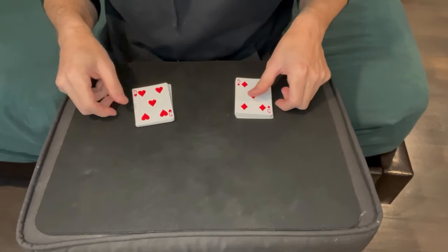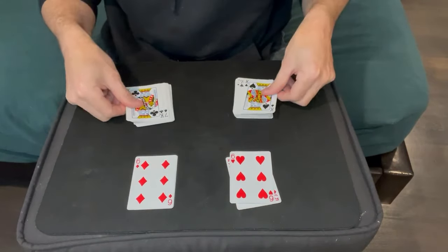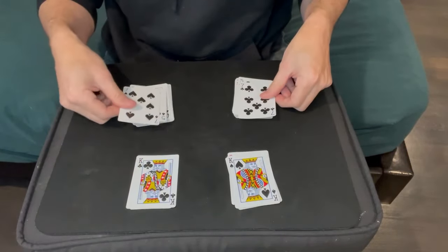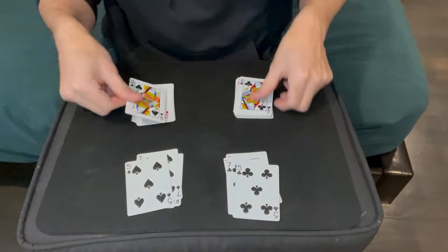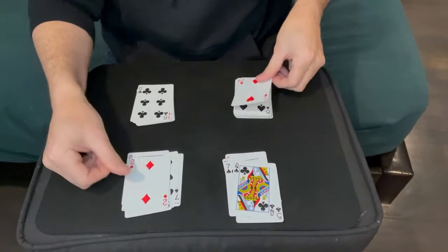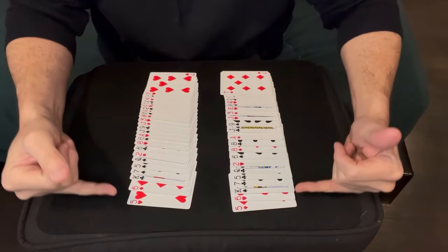You're going to separate the entire deck into pairs: red fives go together, then red sixes, then kings — and it doesn't have to be in any particular order, as long as pairs are matched. So if you put a black seven there, there's a black seven here; black five with black five, black queen with black queen, red two with red two, and so on. You do the entire deck like this until it's done.